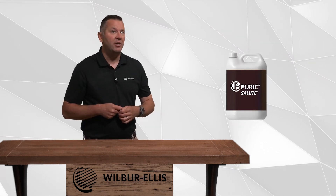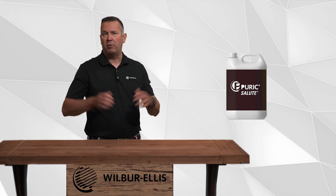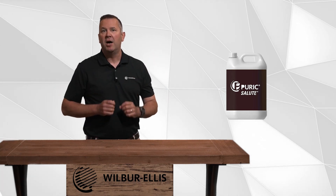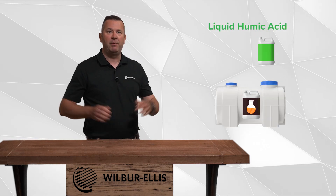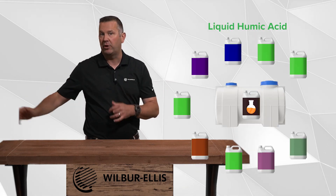Puric Salute is a core component in Wilbur Ellis' robust Puric line of humic acid products. Salute is a liquid humic acid that mixes with all liquid fertilizers.